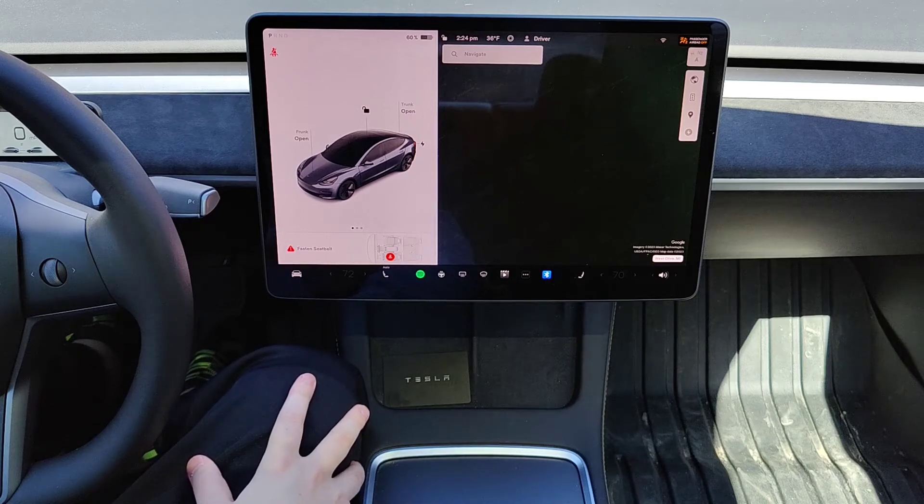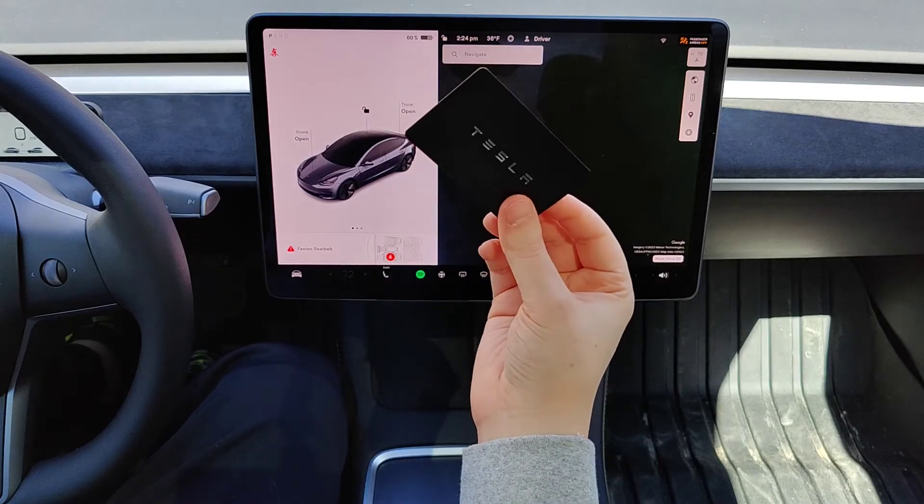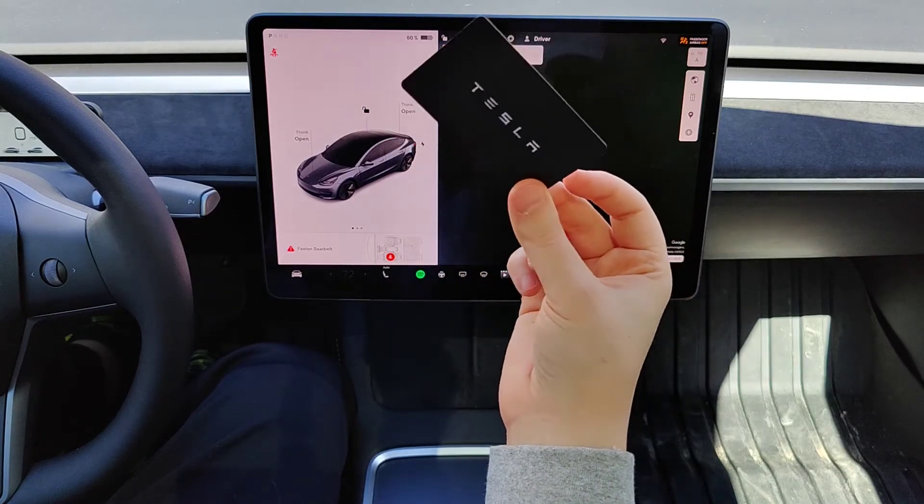Hey guys, in this video I'm going to walk you through the steps on how to pair a Tesla keycard to your Tesla vehicle. I already have this card paired to my Tesla, and that's what I'm going to use to hook up my new keycard.